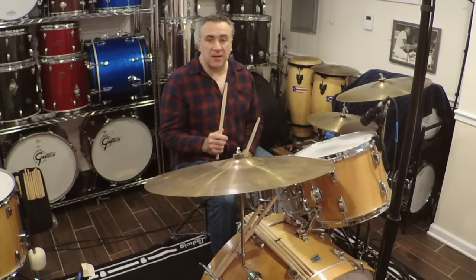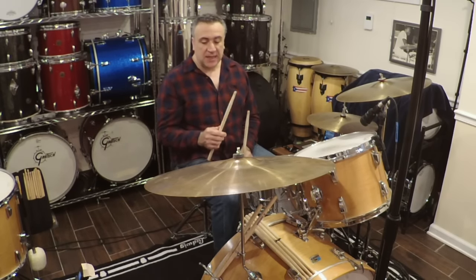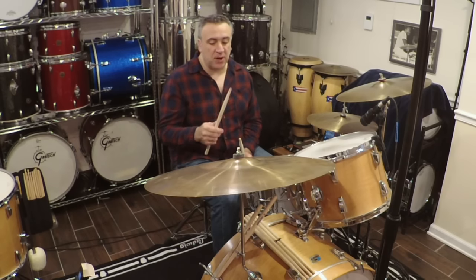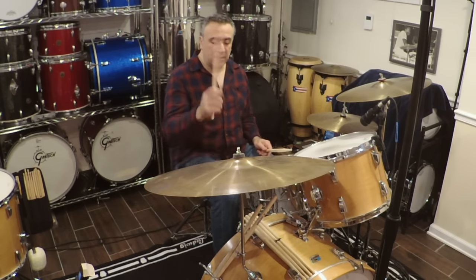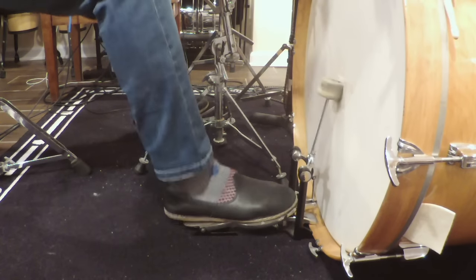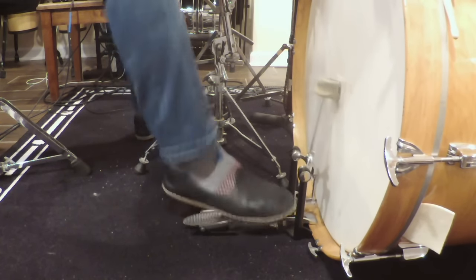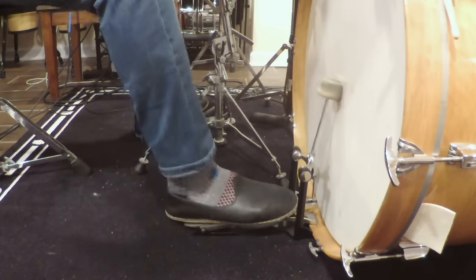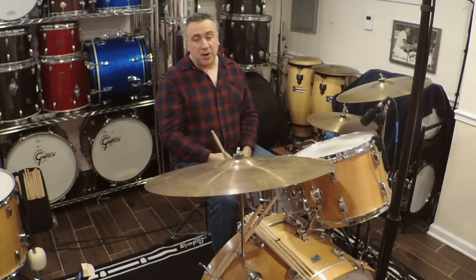I forgot about one part in Since I've Been Loving You toward the end when he's playing triplets — it's the part where, you know, it's a drag, drag, this part. So there's that part as well.